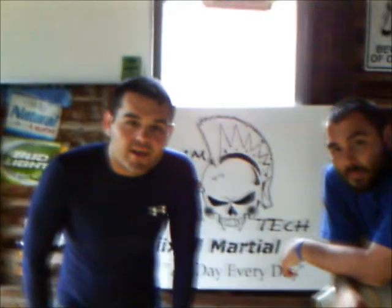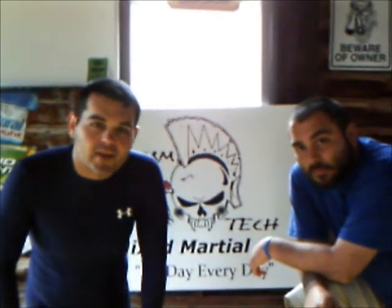Team Tech MMA. We're at the Team Tech Gym here in Adrian, Michigan. I'm Tom Goodell. Welcome. And today we're going to show you how to do a Kimura.